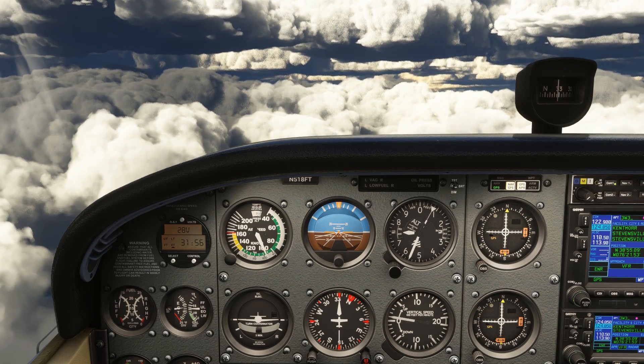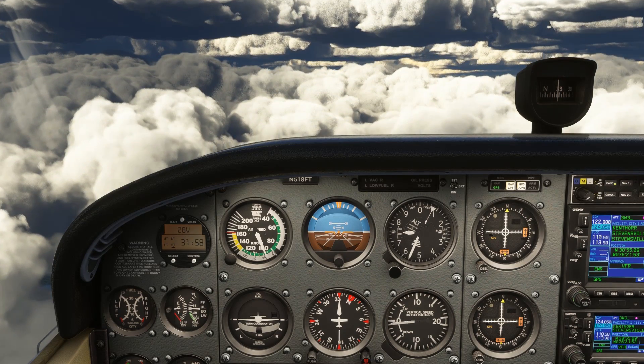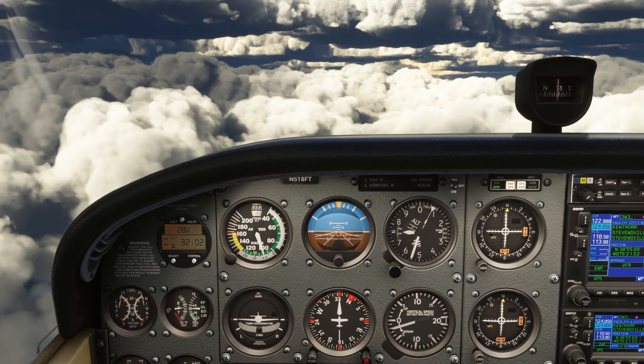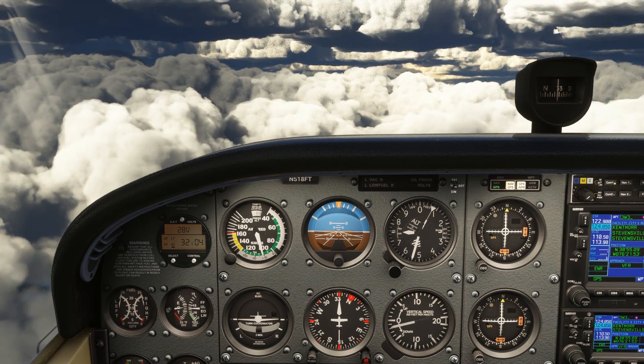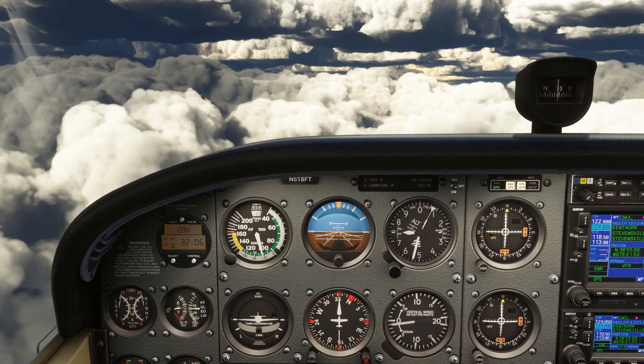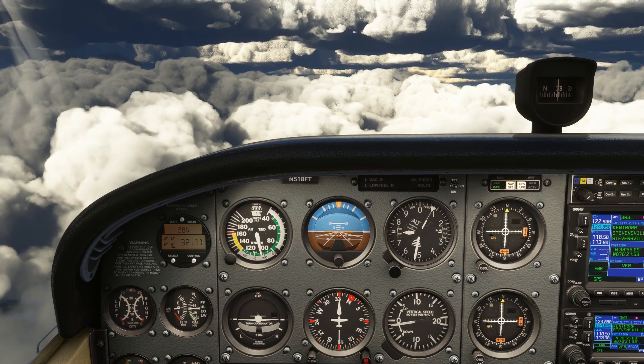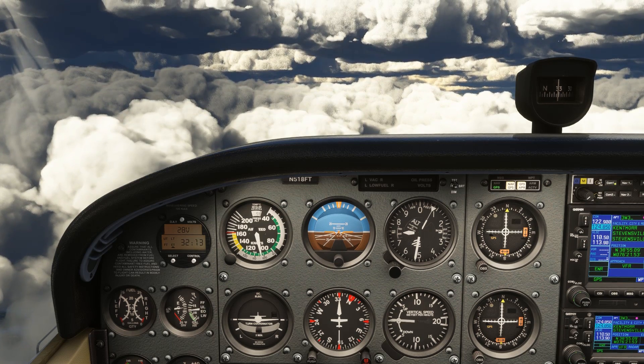Let's introduce compass turns as you'd see them on a training flight. The traditional magnetic compass has built-in errors due to dip — the effect banking the airplane has due to the angle of magnetic fields. We're starting on a heading of 330 degrees. The compass is in agreement with the directional gyro, and we're about to enter a left turn.